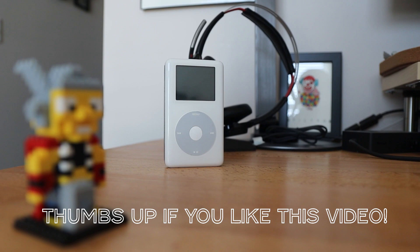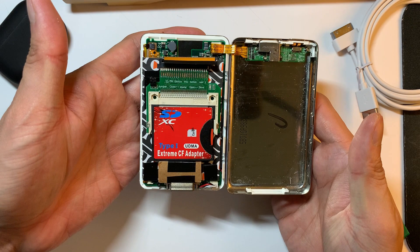If you guys are enjoying this video so far, I'd really appreciate it if you can give this video a thumbs up.